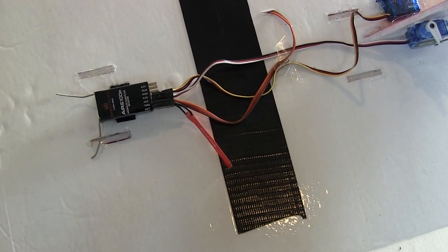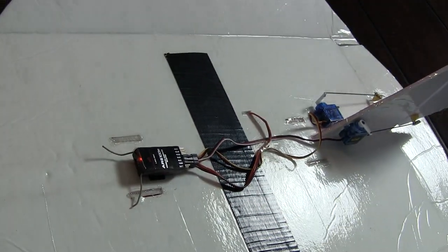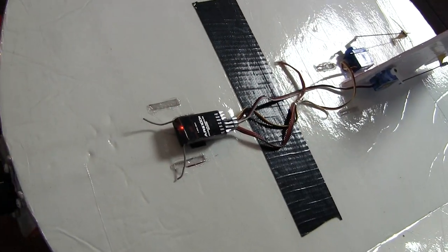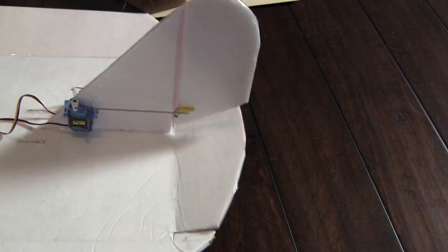That's pretty much it. So if you've done everything correctly, once it's in bind mode and you go through the bind process, you're going to see a blink and then it's going to go solid. Just take the little bind plug out — which I've already done — and everything should be back working again.